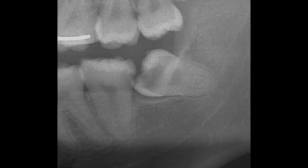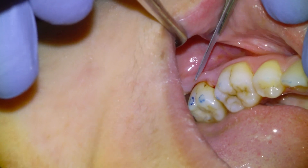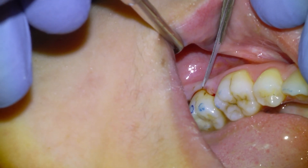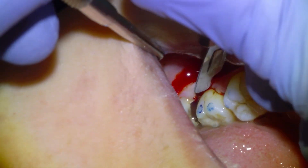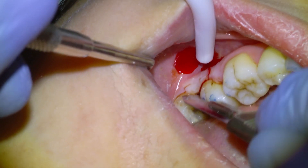Now we're going to get going with the wisdom tooth. Here's a panoramic showing the wisdom tooth with a huge cavity responsible for the pain and a millimeter or two separation from the inferior alveolar nerve. So we're not too concerned about probability of mandibular nerve damage in this case, but we'll always advise the patient that it's a possibility.